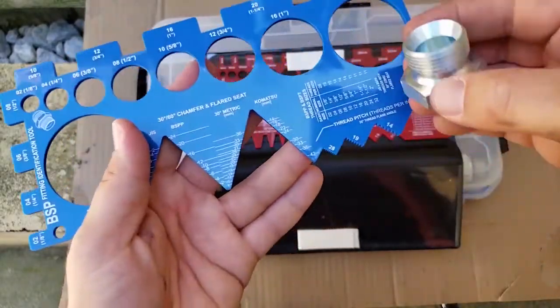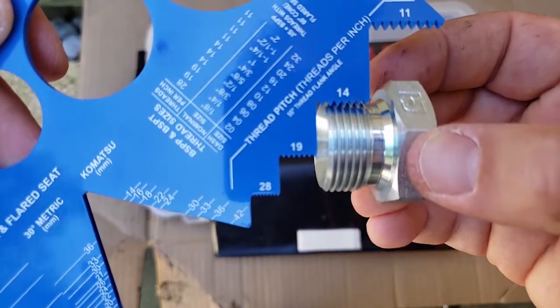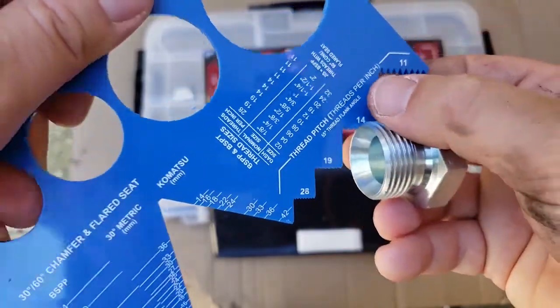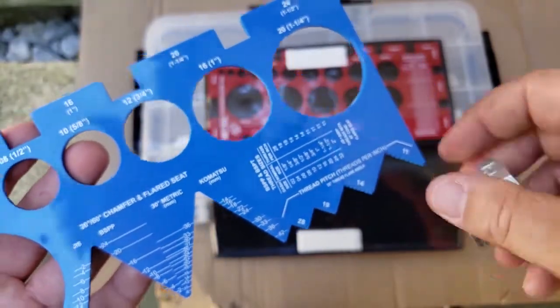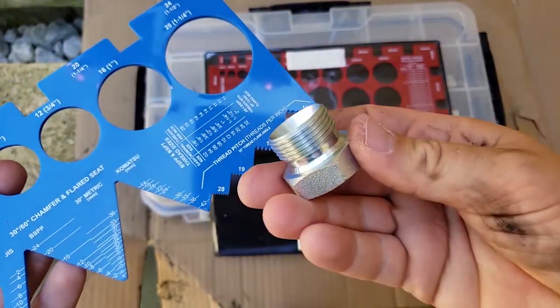For the thread pitch on this one, I'm actually not sure what it is going in — but that seems like a perfect fit: 14. So it's a 12-14. The size is 12 (or three-quarter inch) and the pitch is 14 for this fitting.